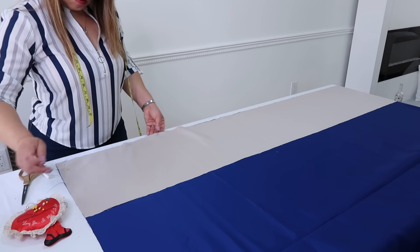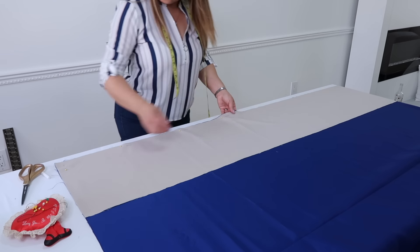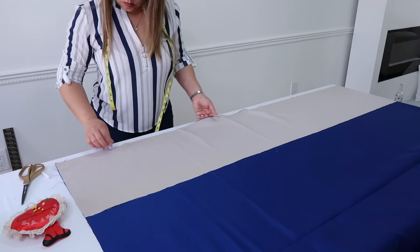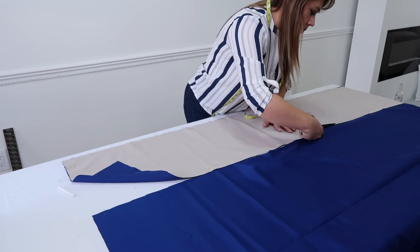Recuerda pegar las dos telas con alfileres todo alrededor. No te saltes este paso porque así te quedará más exacta la medida, y aparte de eso podrás cortar y coser mejor sin que se te corra la tela. Ahora ya que tienes todo, vamos a coser. Recuerda dejarle un poquitico de espacio del mismo tamaño todo alrededor. Yo voy a estar usando aquí un hilo clarito; mira, aquí se alcanza a ver, pero cuando tú ya lo volteas, este hilo no se va a ver.